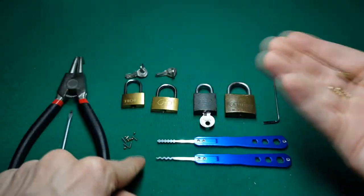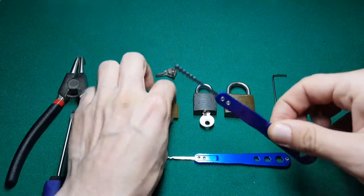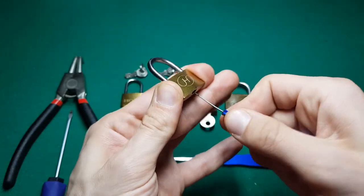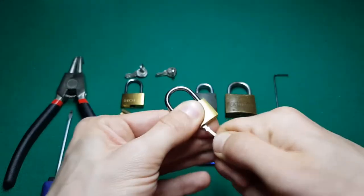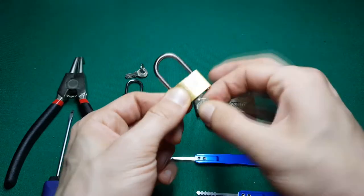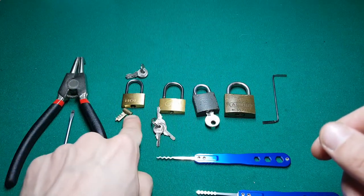You can see the pieces, and also some pins and springs that fell off the core. I tried to do the same thing on this one after I managed to pick it once with this rake — just by inserting it, applying sideways pressure, and rocking it inside the core. Afterwards I tried to brute force it open, and since I didn't manage, I wasn't able to open it anymore with the rake. The lock still works, but I think I've damaged the pins and internal mechanism enough that I can't open it with the rake anymore.